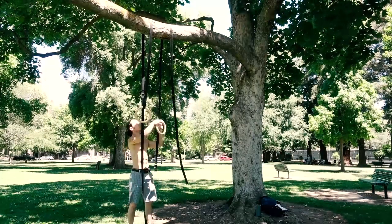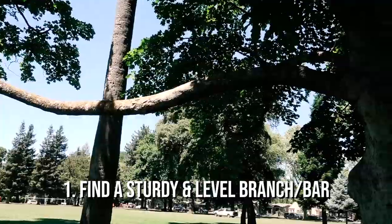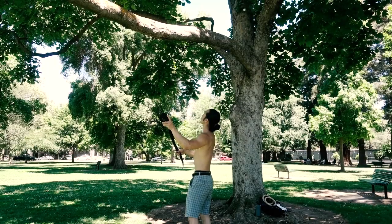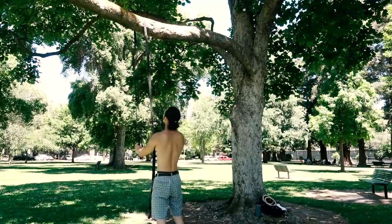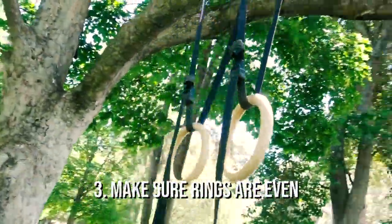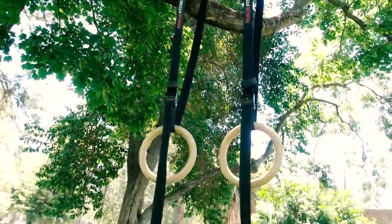A good setup is crucial for getting an effective workout from the rings. Here's a checklist of what you need to do. First, find a sturdy and level branch or bar. Second, toss the buckles over so that they're facing the outside — this will make adjusting the straps a lot easier. Third, make sure your rings are even. This is often overlooked and can make the difference between a good workout and one that could potentially lead to injury.